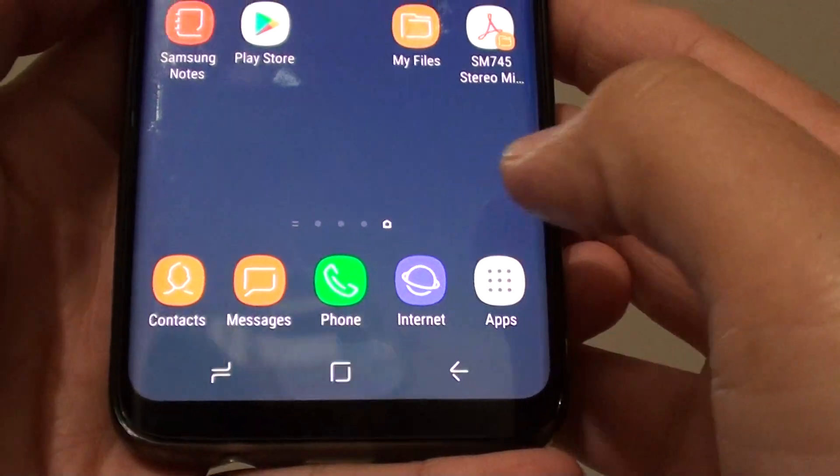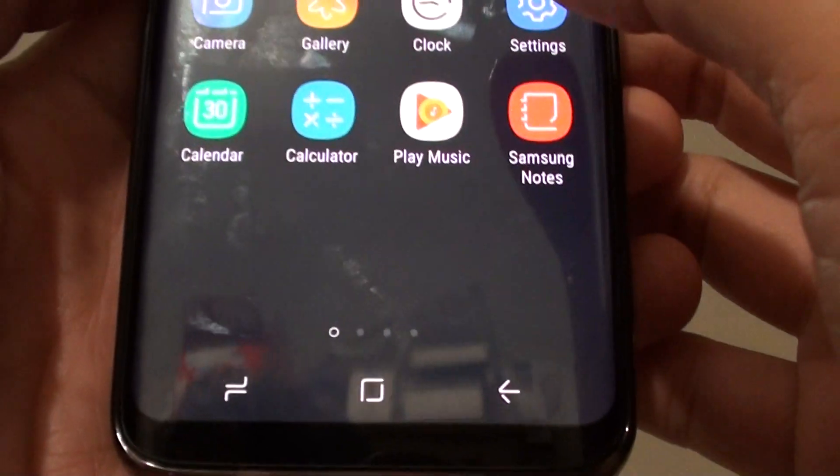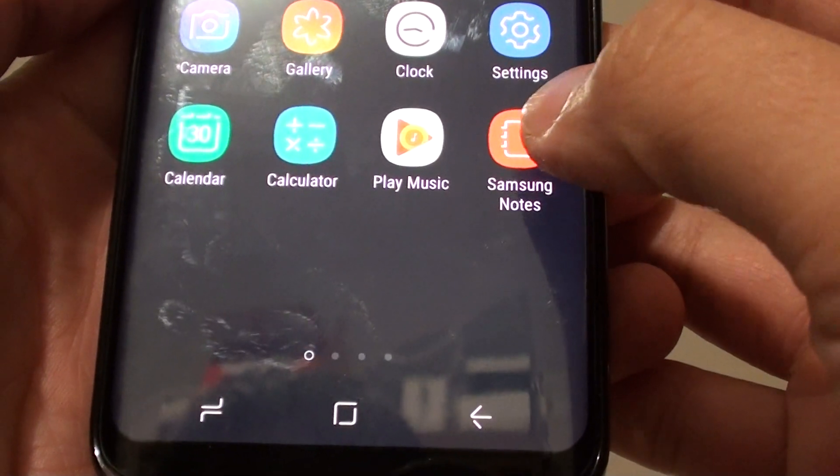First, tap on the home key to go back to your home screen, then tap on apps at the bottom, then choose Samsung Notes.